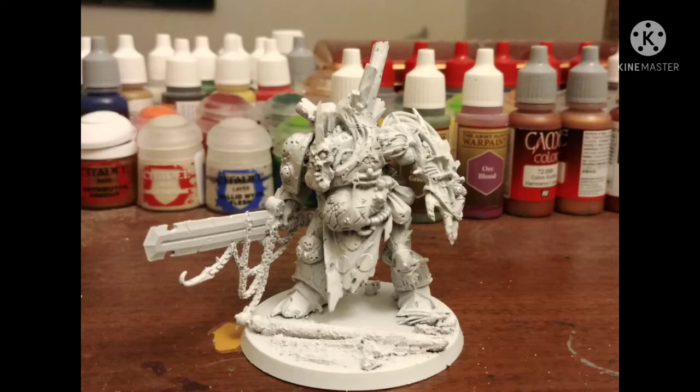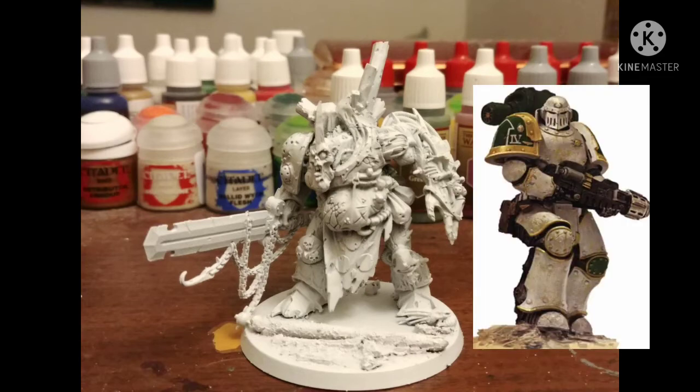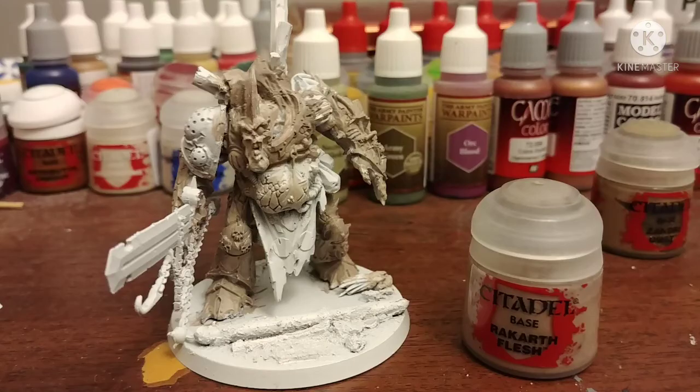We assemble with super glue, not plastic glue, because if you use plastic glue on this it will melt. We prime with white, and because this is clearly a space marine turned into a demon prince, we will be covering how to paint Death Guard armor, starting with Rackar Flesh on the armor bits.